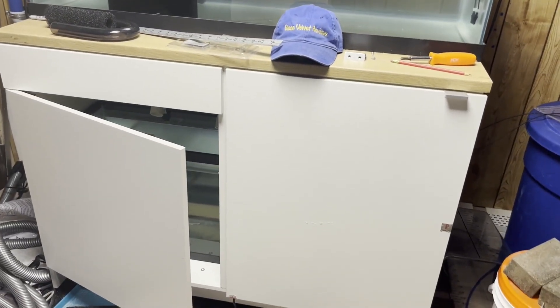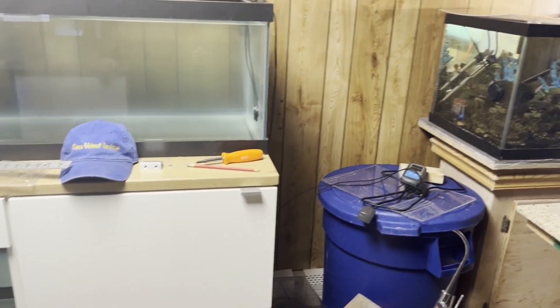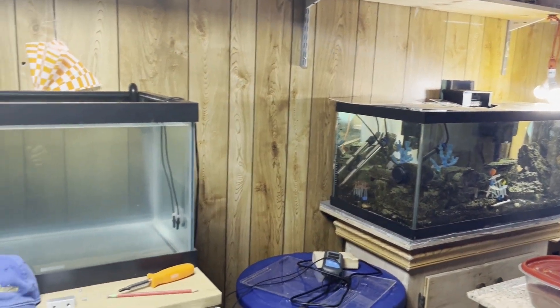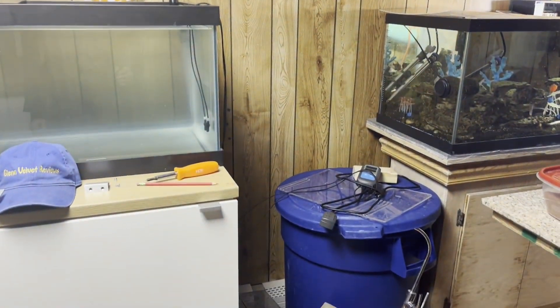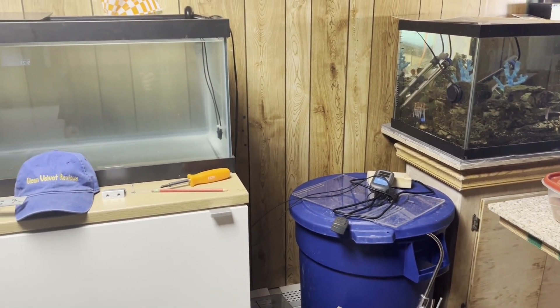That's it for Glenn Velvet Reviews on the installation of handles on the IKEA cabinet. If you have any questions or comments, please post them down below. Subscribe to my channel and join me on my review adventures — I try to put up content to help out the community, just like I get help from the community. Enjoy, be safe, bye!